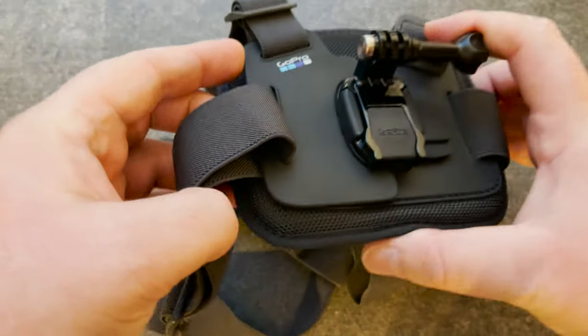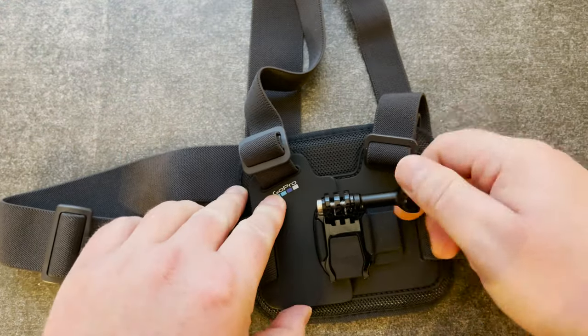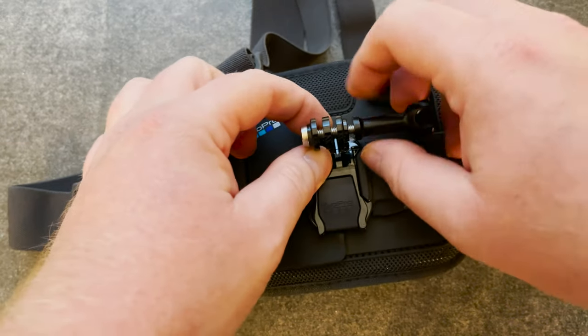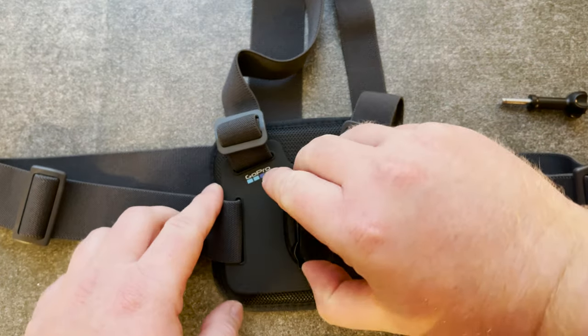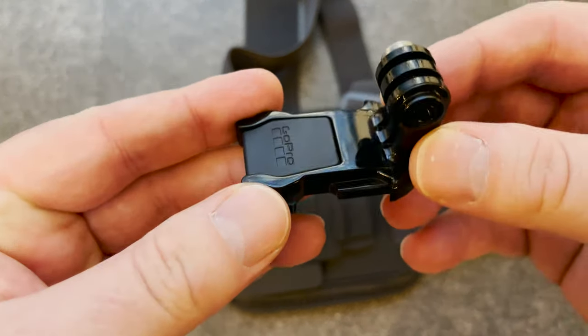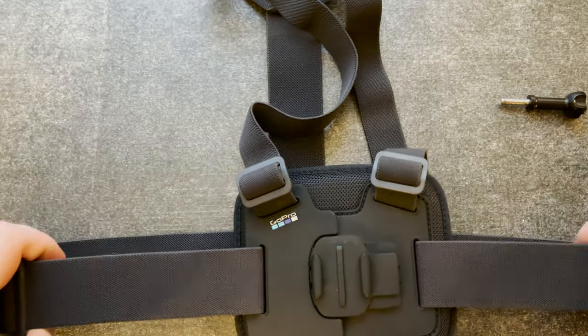So this is a chest mount for your GoPro. It fits every GoPro that uses the standard finger mount and it includes a thumbscrew, this quick release mount, and the chest mount itself.